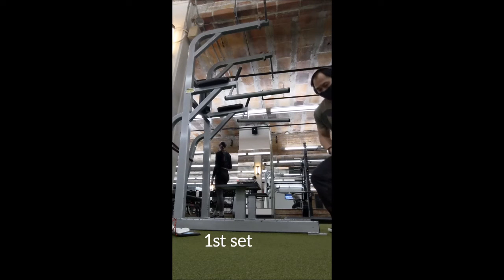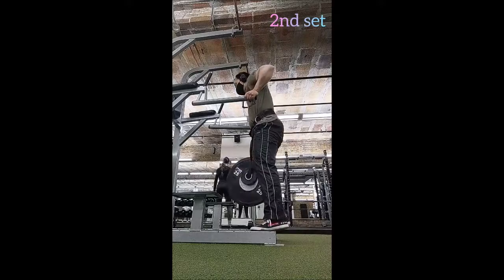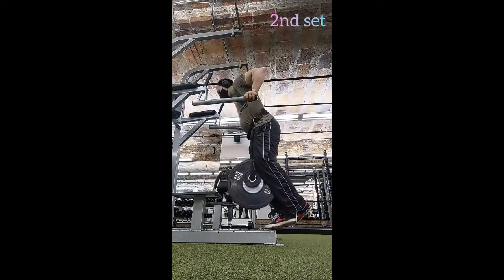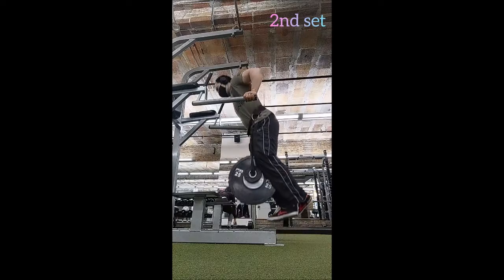I got to the gym and went to the stair climber as an alternative cardio warm-up. I did a very simple 16 flights, which took 5 minutes and 14 seconds at a speed level of 5.